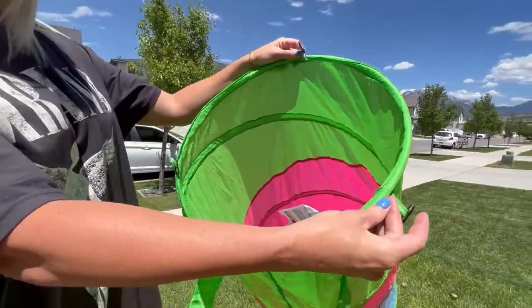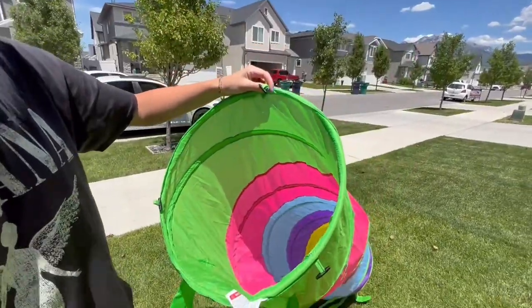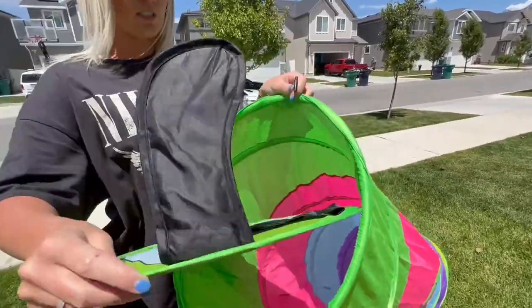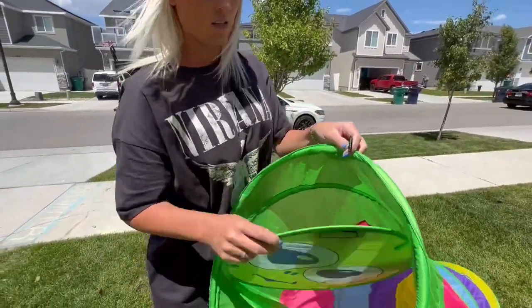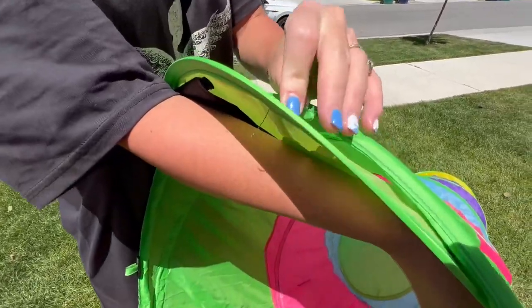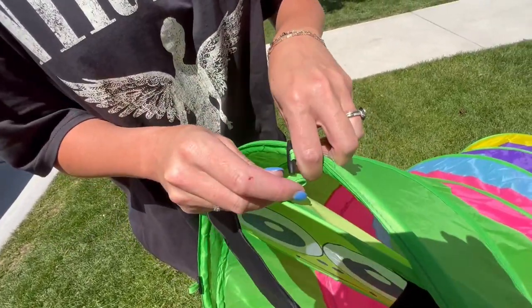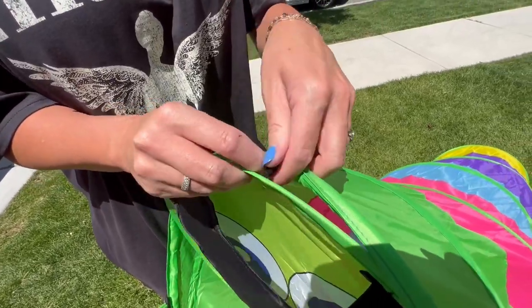One here, here, and here — and that is how you just put these little heads and tails on. It has this little loop that this little knob goes right into, just like this.